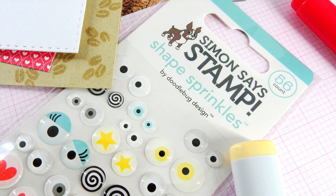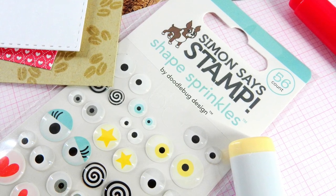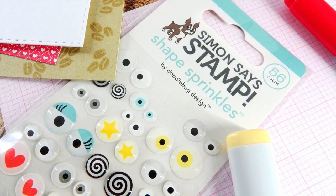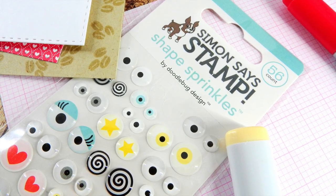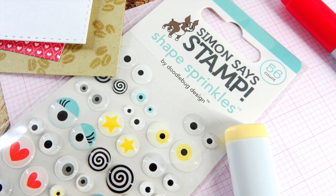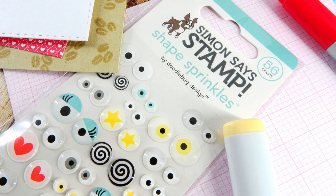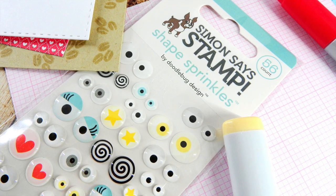They were done exclusively for Simon Says Stamp and have a bunch of really cute Google eyes on them. They don't move, but they have that really neat Google enamel dot feel. These shape sprinkles are the All Eyes on You set, and these are exclusive to Simon Says Stamp, so you can only get them here, and I'm going to be using them today on my card.